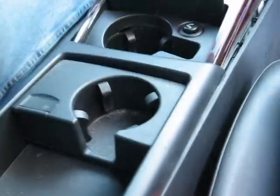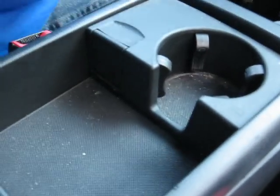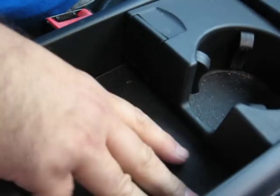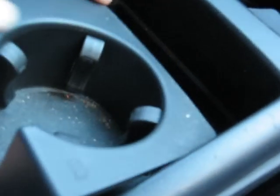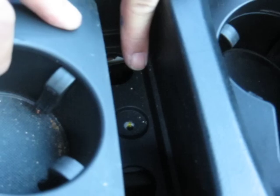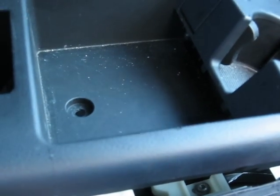Once you remove the vent, you can see there is a 30 millimeter bolt which holds the armrest. Remove that bolt and you will be able to take the armrest out. Underneath the armrest there are two rubber mats — remove those and you can see a screw underneath. Under the cup holder there is another T25 screw; remove that one also, and then you will be able to remove the armrest holder.